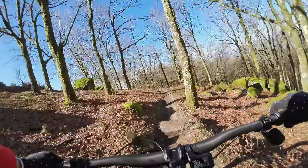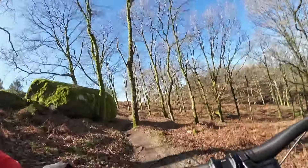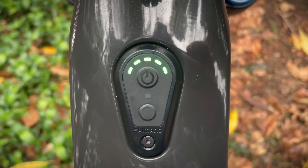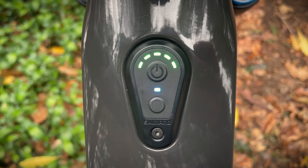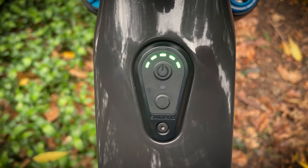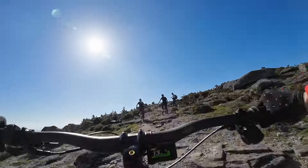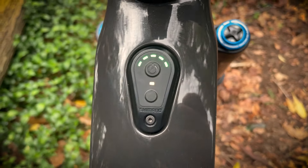You can use the Shimano e-Steps app to adjust the modes, however there's currently no way to change the colour between the modes. On the top tube there is the power button and the LED display to indicate battery charge and assist mode. If you really wanted an extra clean stealth look, you could operate the bike without the extra display screen.